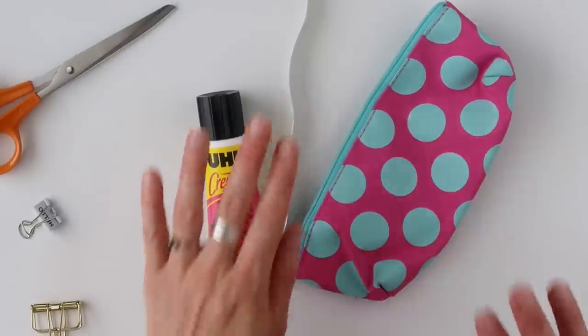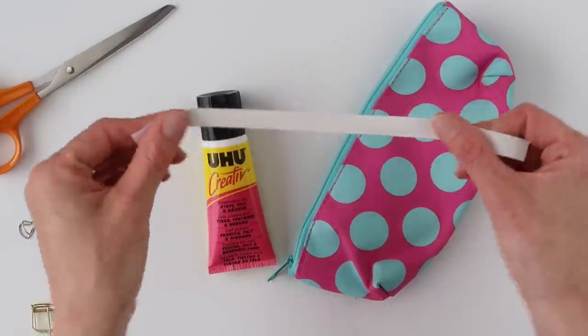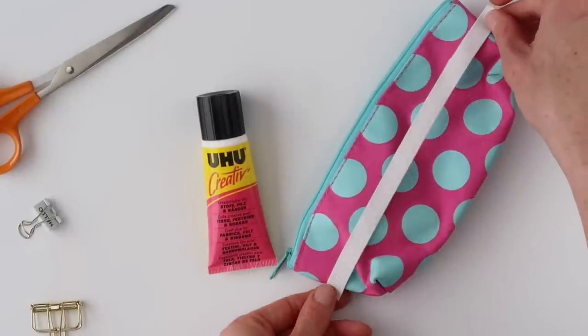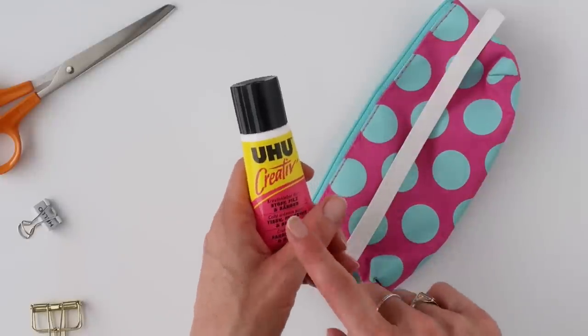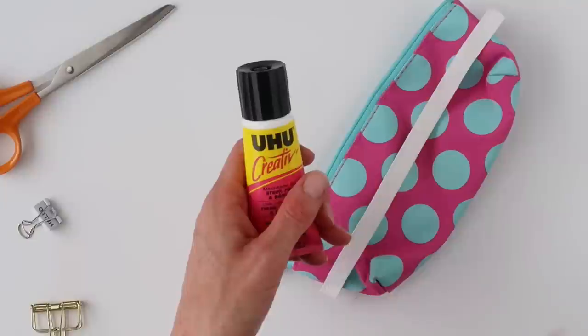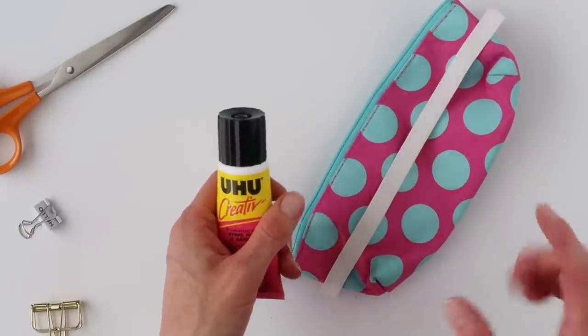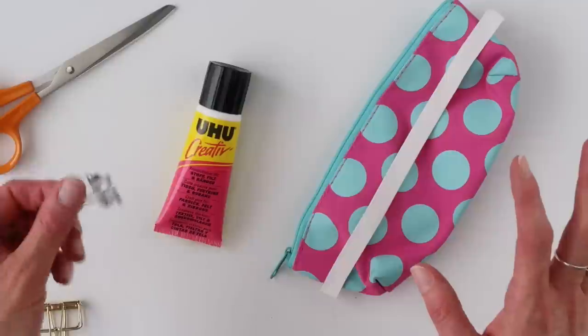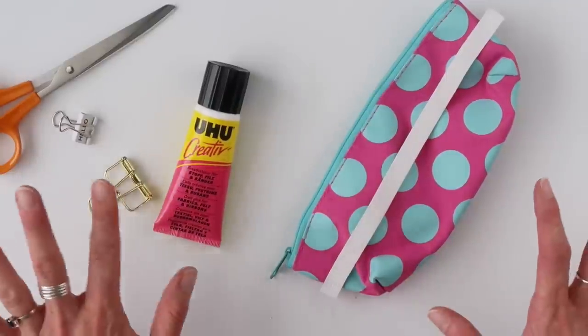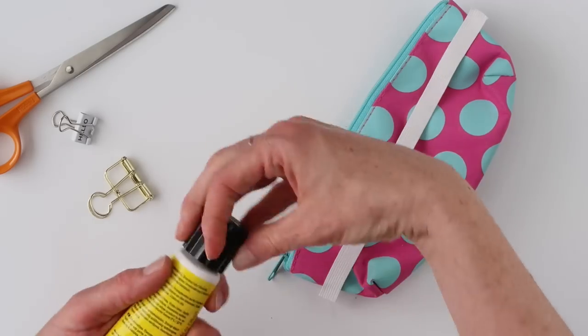All you need is a pencil case, some elastic that they use for making clothes — about the same length as the pencil case — some strong glue. I actually don't think this one is strong enough, but since I'm doing this last minute, it's the glue I had on hand. I'm just going to show you, and then I'm actually going to sew it. So in a minute I'll show you how to sew it. You'll also need some scissors to cut this, and then two strong clips.